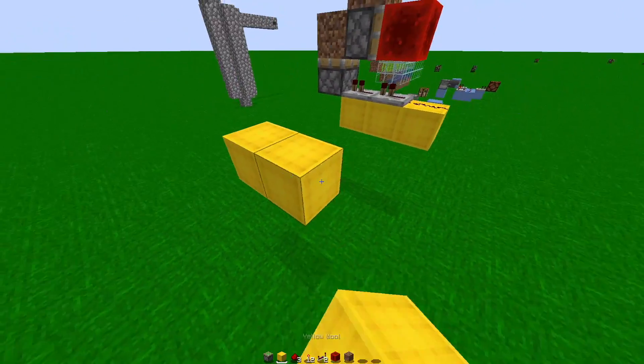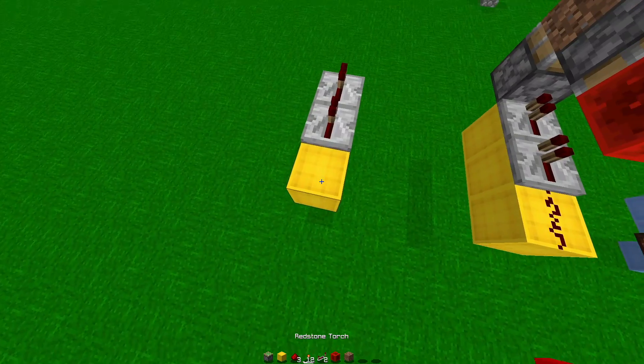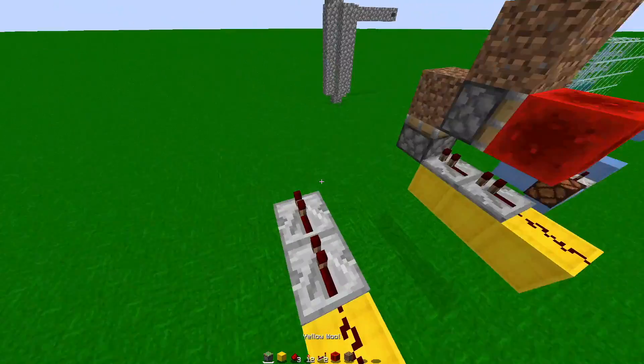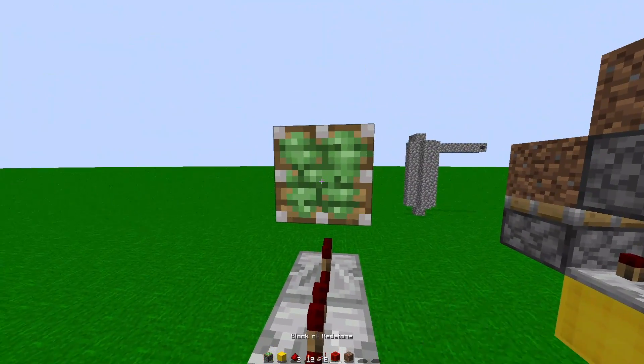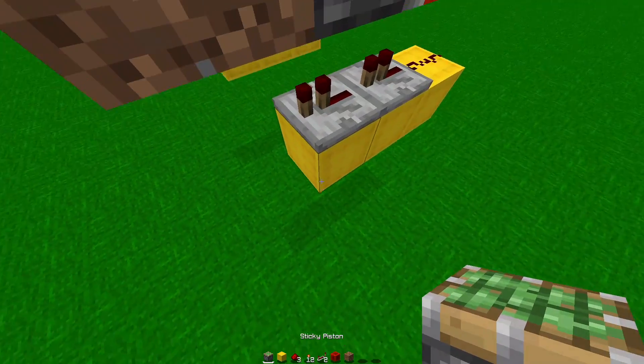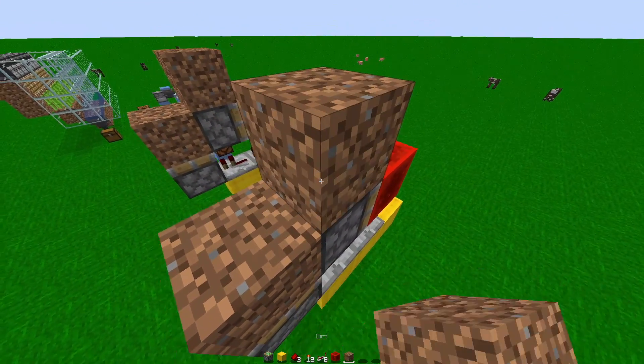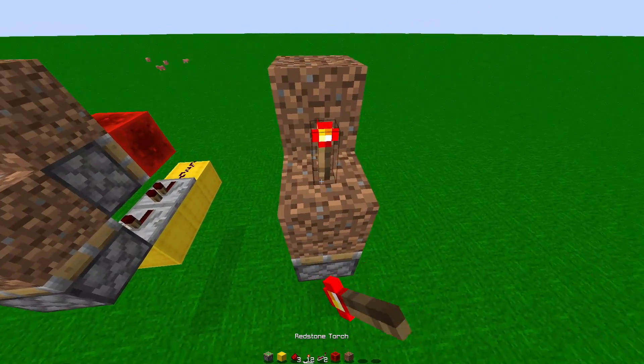You first want to have your block and three blocks behind it, two repeaters, a redstone torch, a piston, and a redstone block. Then grab a piece of dirt, another piston, and then a piece of dirt on top. It should look like this.